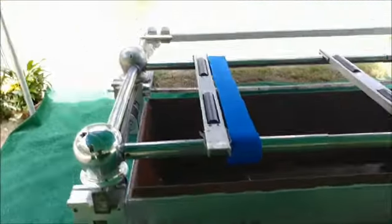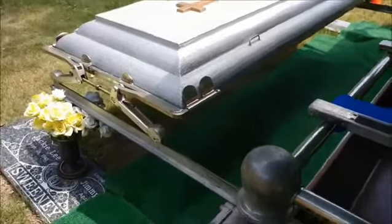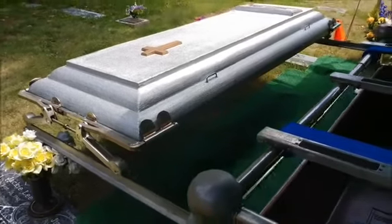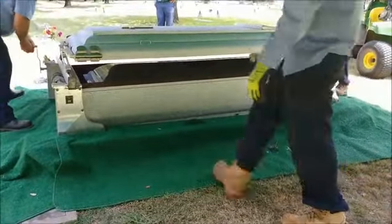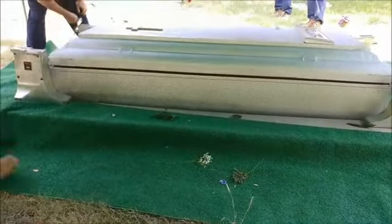It's interesting how this mechanism works because after the casket is lowered into the bottom portion of the vault, the casket lowering device will be moved so that the lid of the vault can slide over to meet the bottom part, at which point the lower part will be raised up to meet the lid. Once the bottom portion of the vault is raised to the lid, the whole vault is lowered into the ground.